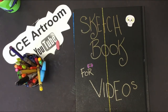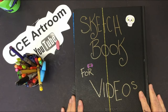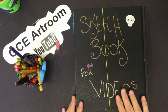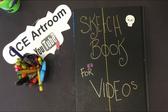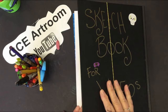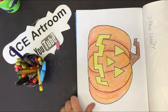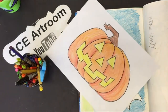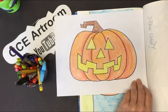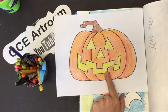Welcome back to another awesome art project! Last week we worked really hard blending colors and making pumpkins, and today we're going to make a jack-o-lantern. These are our pumpkins we did last week — today we're going to turn them into a jack-o-lantern using the same coloring techniques, but we're going to add a face to it.